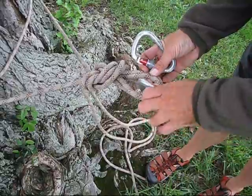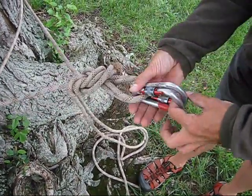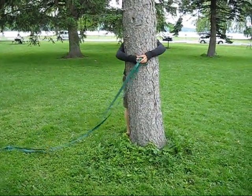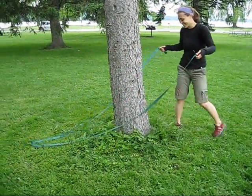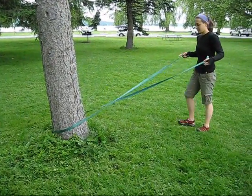When we attach carabiners, we do so with their gates opposite and opposed. For smaller trees, we carry a 20-foot length of one-inch tubular webbing, and we wrap it up the same way.